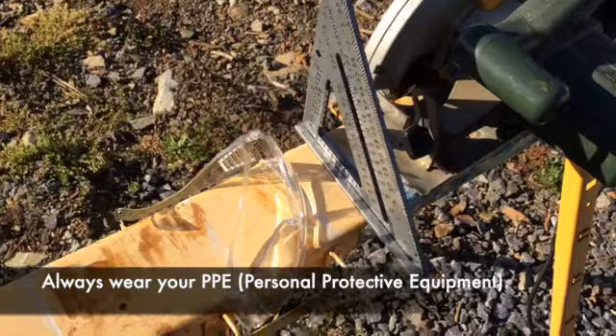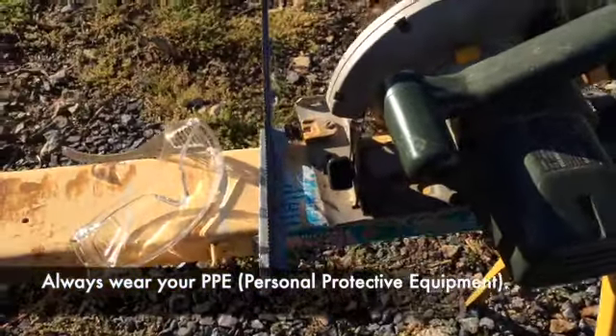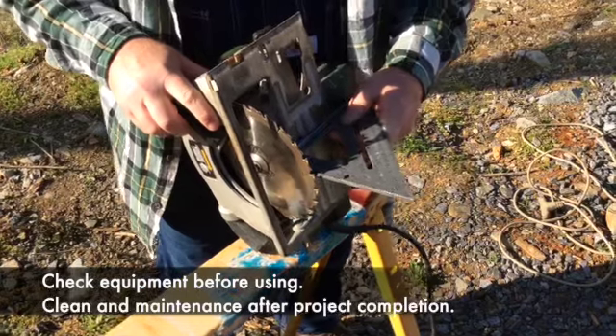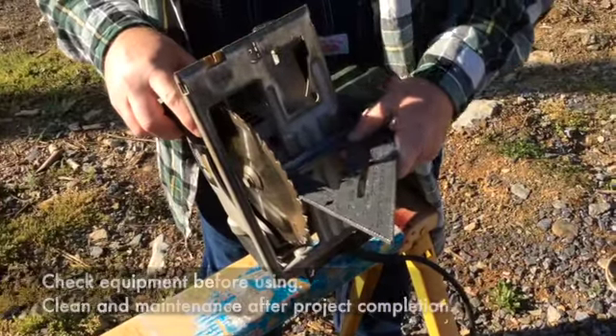When operating power tools, make sure you wear your PPE — your personal protection equipment — especially safety goggles or glasses of some sort. Also make sure that your equipment is in working order. Always maintain your equipment and then clean your equipment when you're finished with the project.